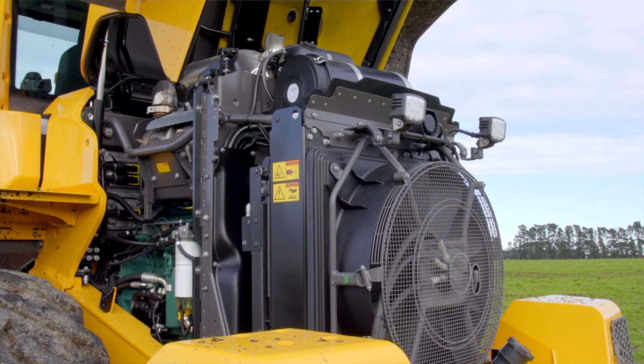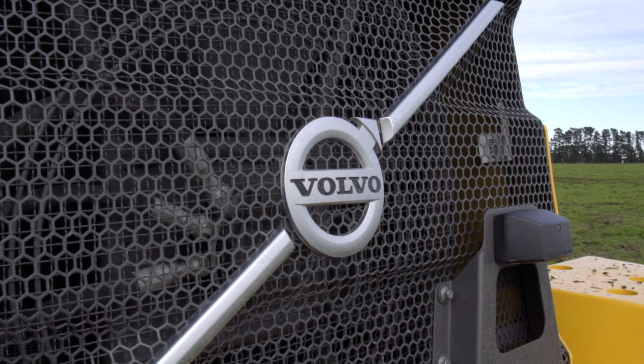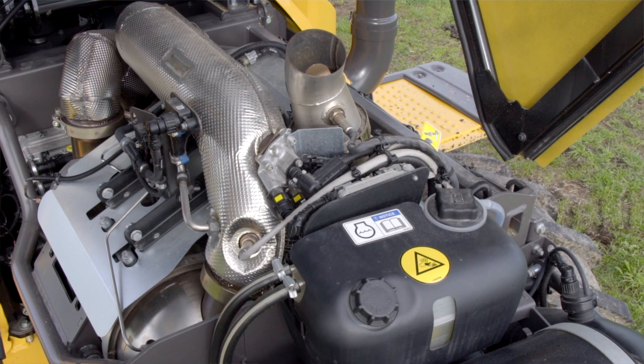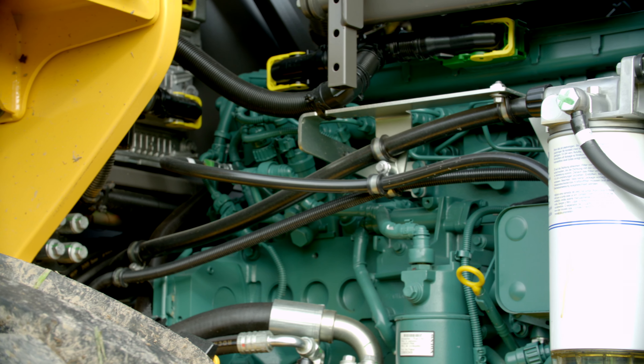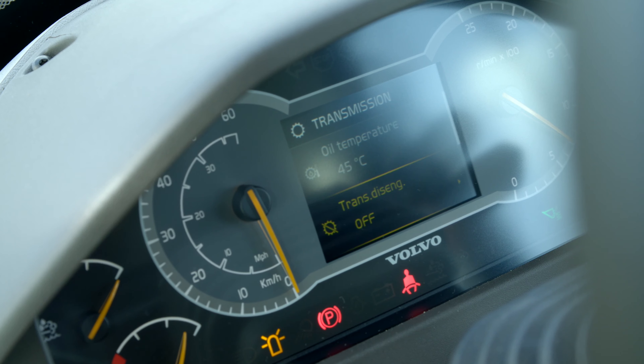The engine fitted to the L90H is a 5.8 litre Volvo engine, coupled to a Volvo transmission which drives Volvo axles. So it's an integrated driveline designed by Volvo for Volvo. Volvo components are renowned for reliability and longevity.